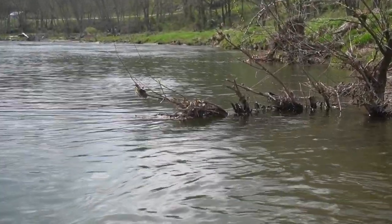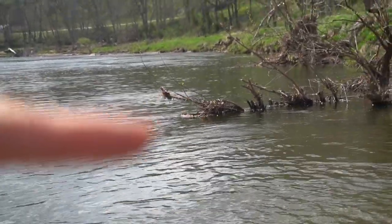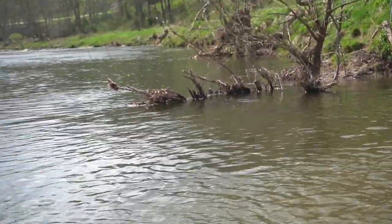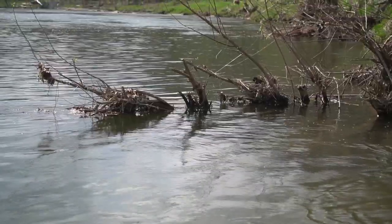Looking at structure on the bank — you can see this current kind of coming down here. A lot of times fish will position themselves on the front side of that current or on the back side. That current is going to bring stuff right along here and that fish can really set up and take full advantage of that opportunity.